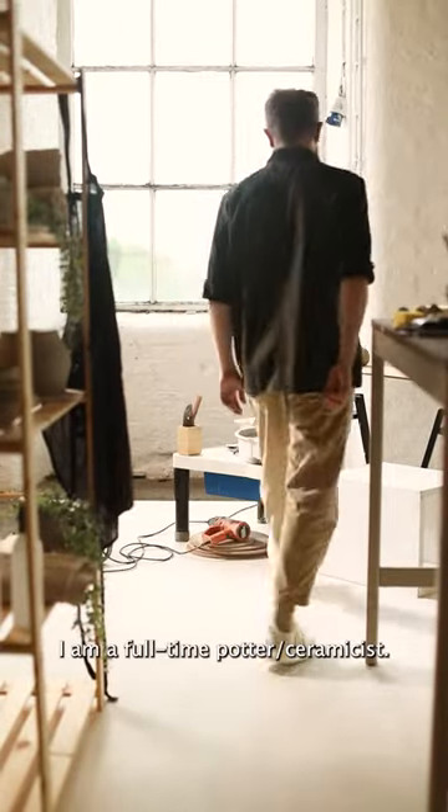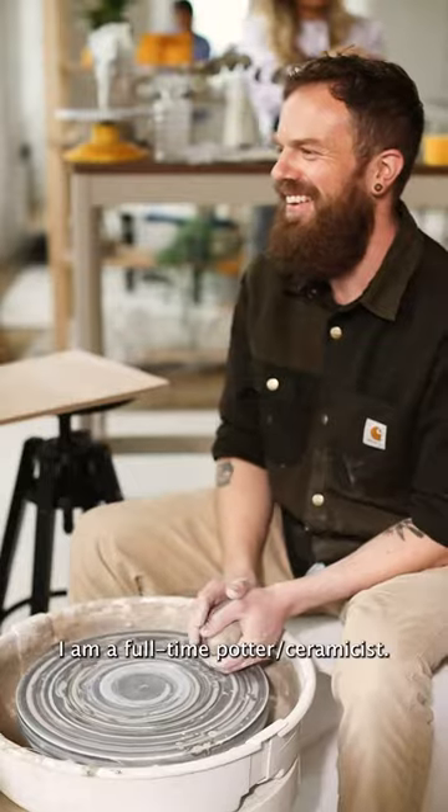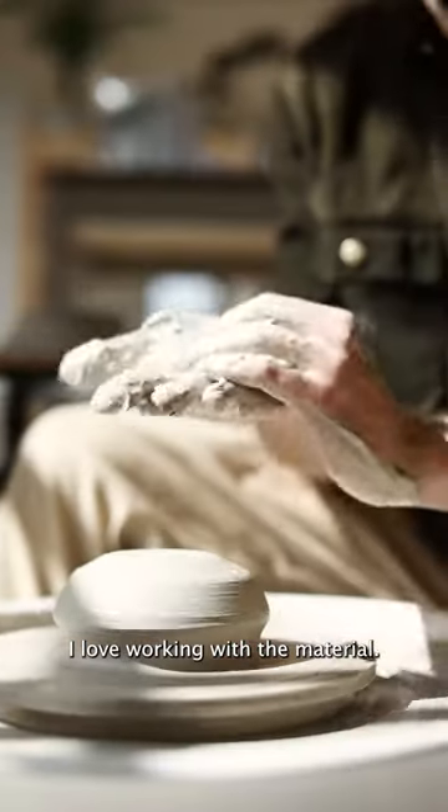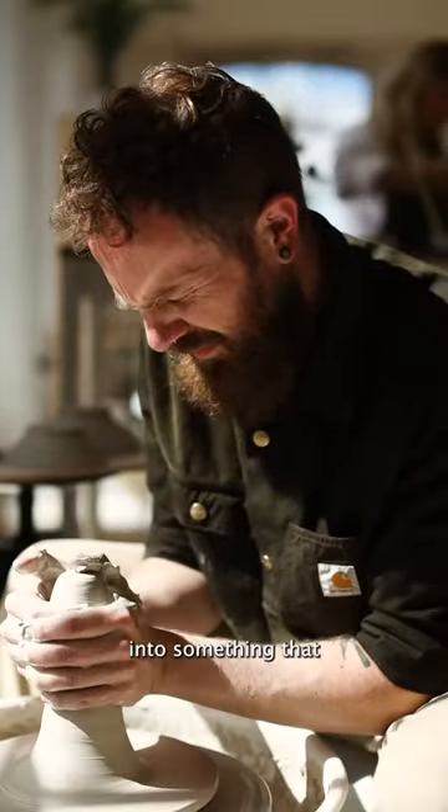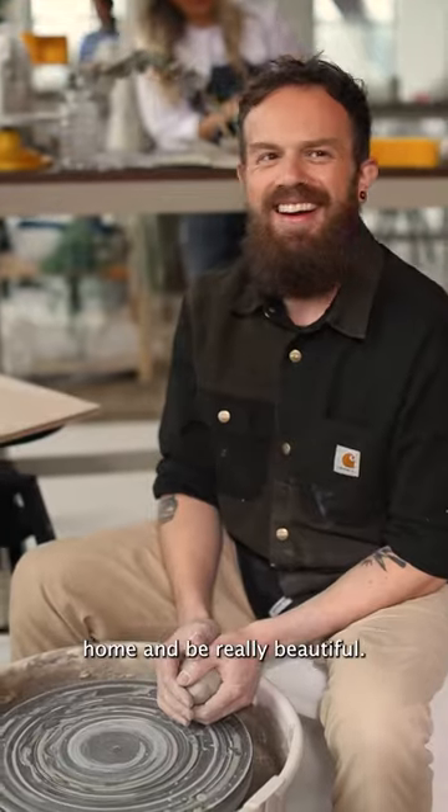Hi, my name's Sam. I am a full-time potter ceramicist. I love working with material. I think that our job is to train this piece of mud into something that somebody's going to keep in their home and be really beautiful.